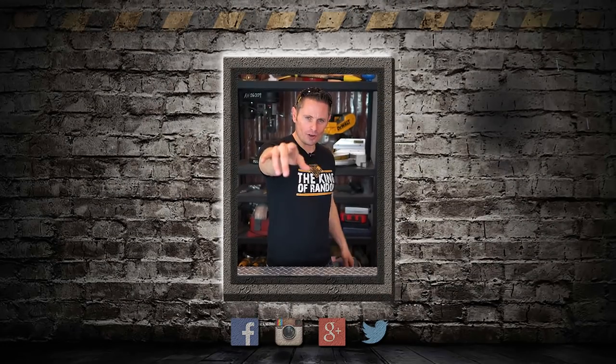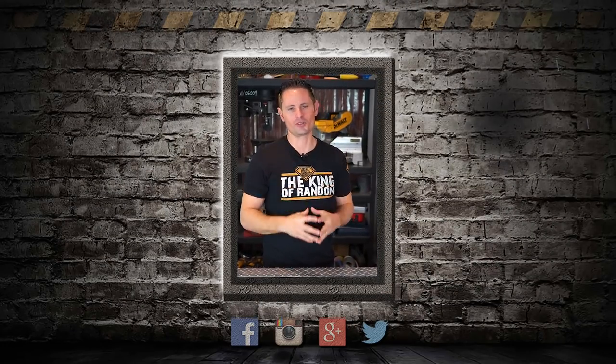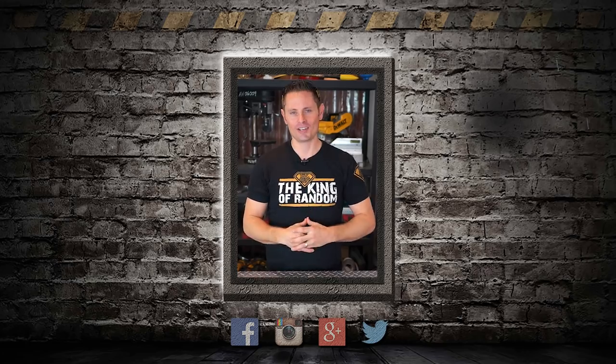You right there — the one who just watched this video to the end — you are the reason that we work so hard to make these videos. It's for people like you. Thank you very kindly for being as supportive as you are. You keep watching the videos, we'll keep making more.